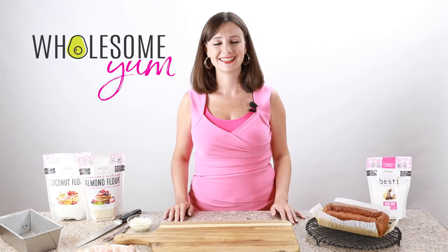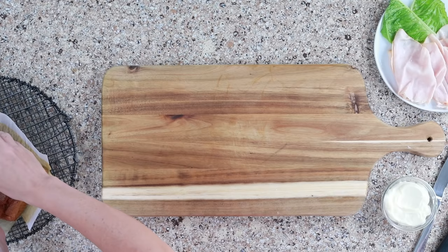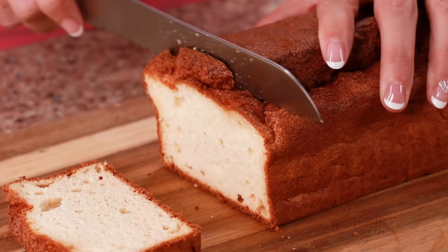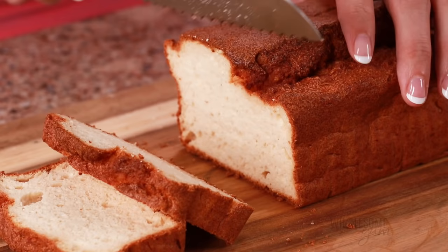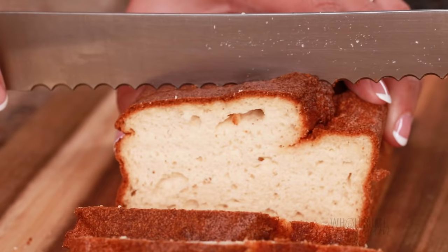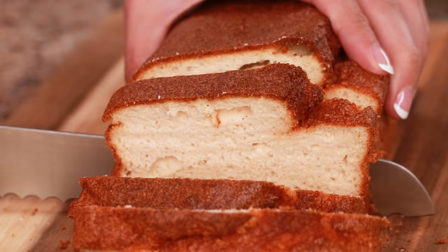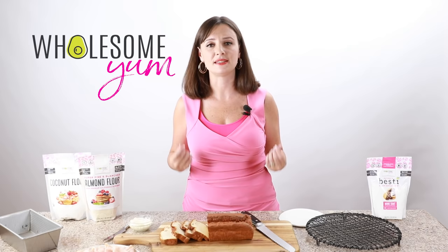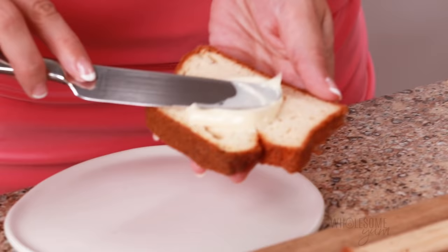My bread is finally cooled and I'm so excited to cut into this. Using a bread knife — here we go. Look at that! I love how light and fluffy this is. I love those air pockets. Getting those air pockets is always the challenge with keto breads, so I'm always so excited when we get these right. You can use this keto white bread for just about anything — it's perfect for any application where soft bread is nice. It's great for sandwiches, great for toast, and you can even make French toast out of it.